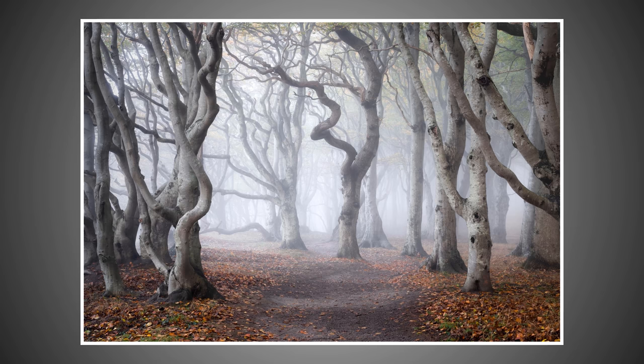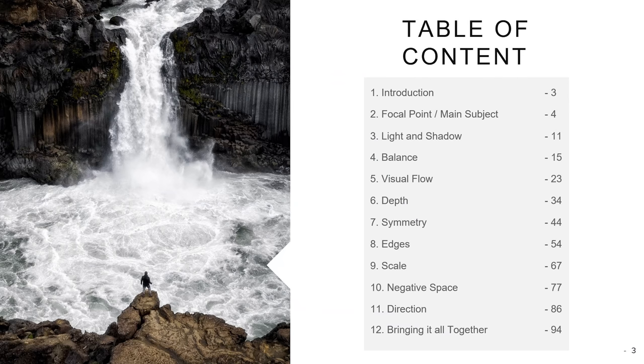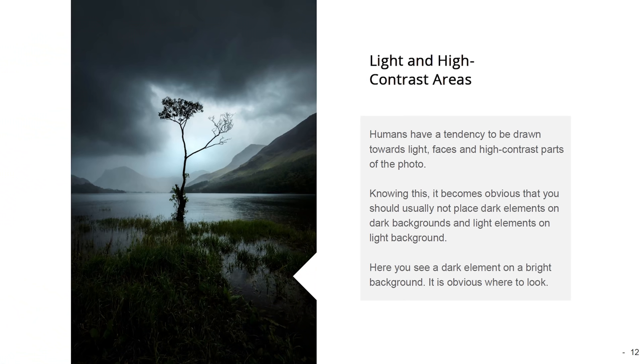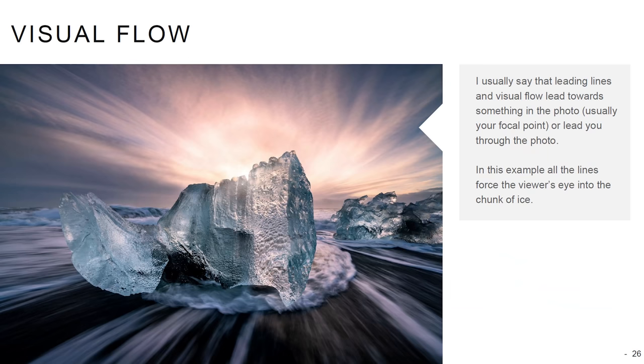If you struggle with composition and landscape photography, be sure to get my ebook and the follow-up. They are designed to be easy to read and have loads of examples. You can get both of them via the links in the description of this video.